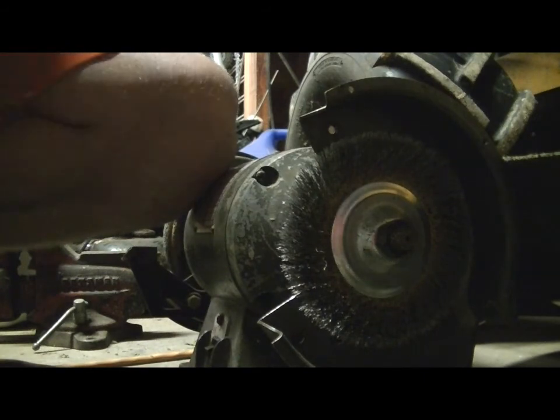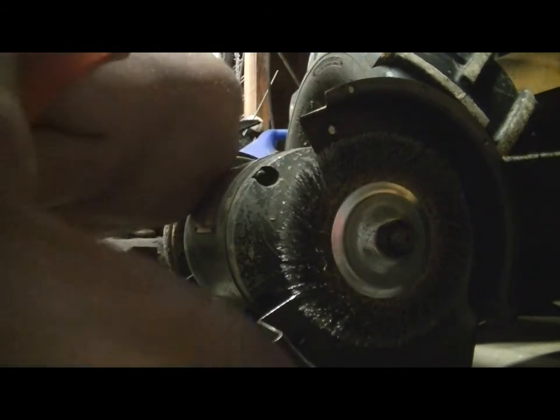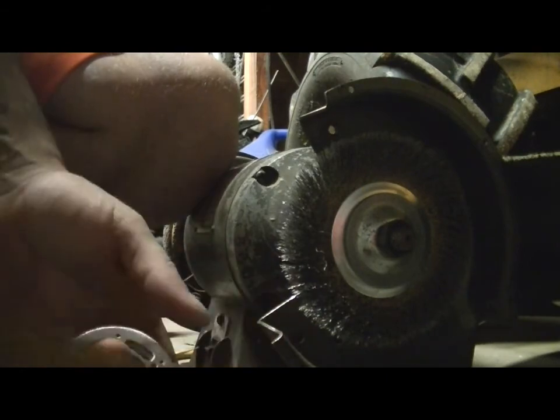You guys can see that did not take long at all. Now it's all eight rings done, inside and out.